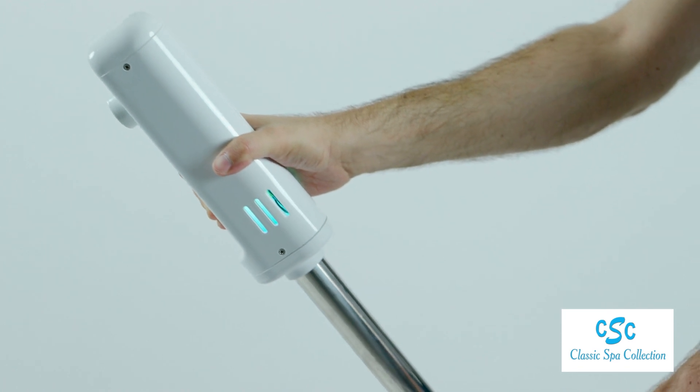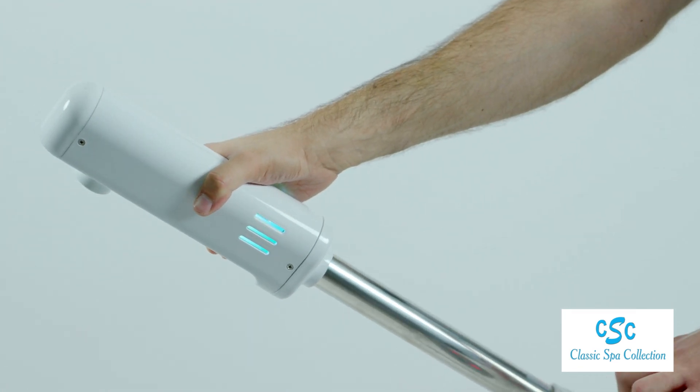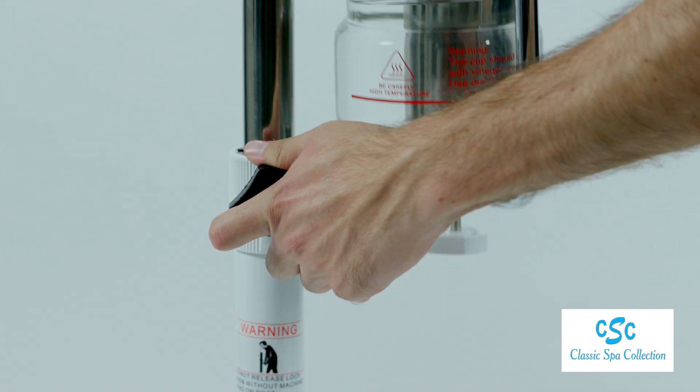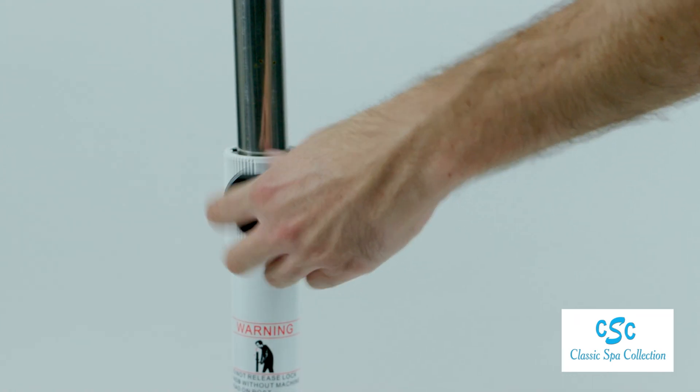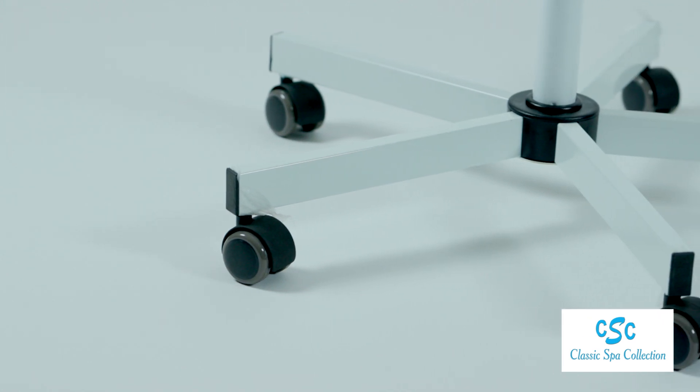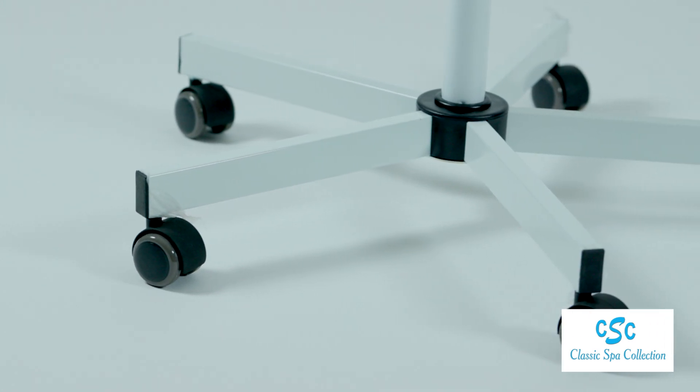The arm moves up and down as well as sideways, and the metal stand offers adjustable height. The light and compact 5-legged stand is sturdy.